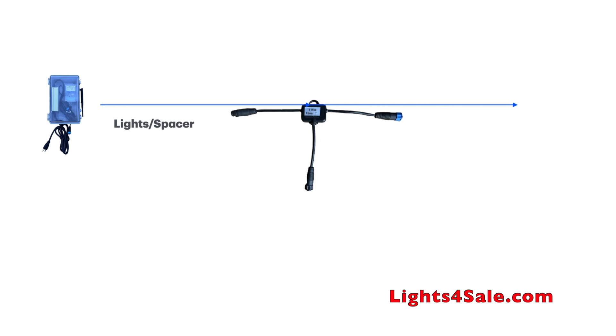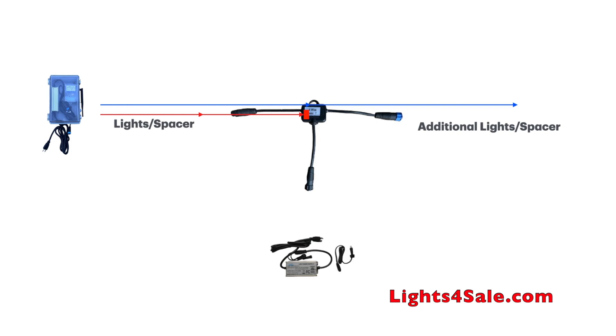After passing through the power T, the signal will go to additional lights and spacer cable. The power coming out of the control box runs through 200 lights and spacer cable and is all absorbed before reaching the power T. The power T severs a line and blocks the power from going any further. To power up additional lights, we need to inject power with a power supply. Power comes out of the power supply source, goes up through the power T, and out the female terminal. This is the most common and basic way of injecting power.